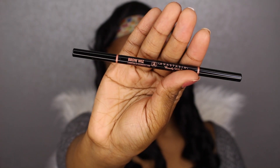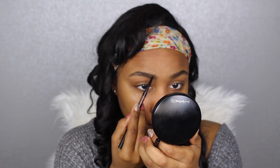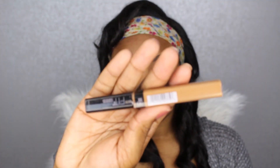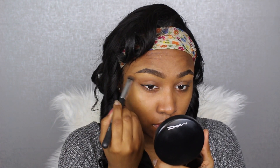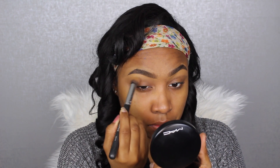Now I'm going in with my Anastasia Brow Wiz in medium brown, just going underneath my brows to sharpen them up a bit. My brows have been doing strange things lately so they need a little love but not too much. Then with my Maybelline Concealer in color Cafe, number 30, I'm carving out the shape of my brows with a flat eyeliner brush and buffing it out with my Morphe M173 brush.